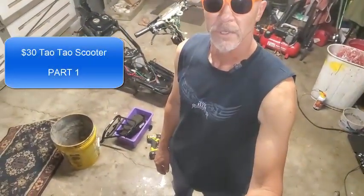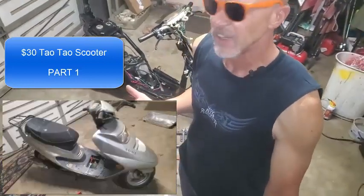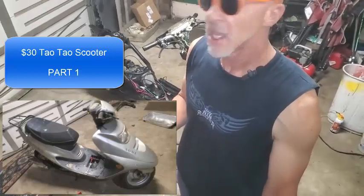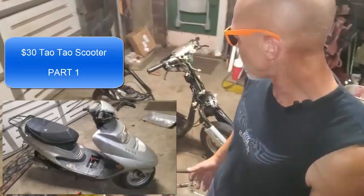Hey, how you doing? Rich here. We're going to be working on this TaoTao. I found this on Facebook Marketplace for like $30 — it just got posted. The guy just wanted some quick money. A buddy of his had it sitting on the side of his house for years and gave it to him, and his friend just needed some lunch money or something. So I was like, $30, let's do it. It was really mostly all in one piece.